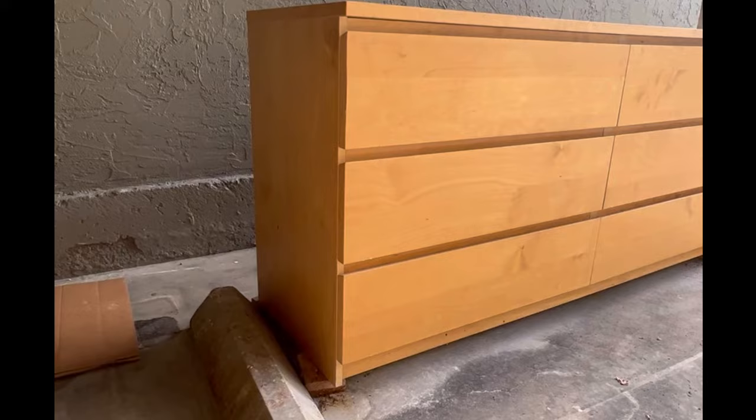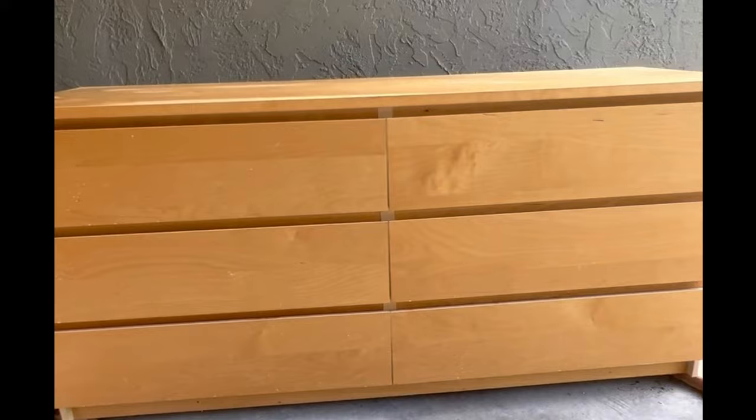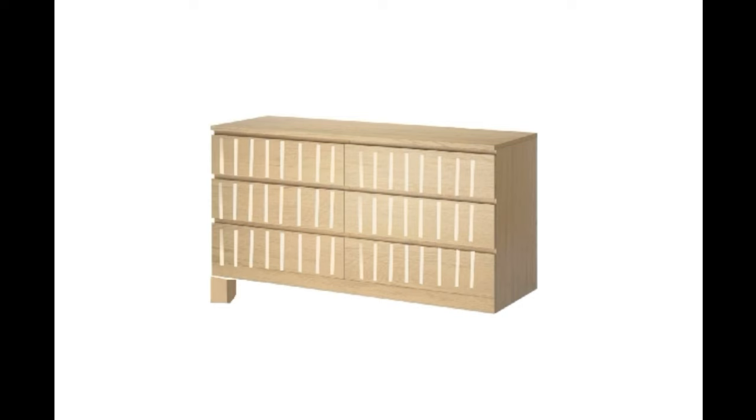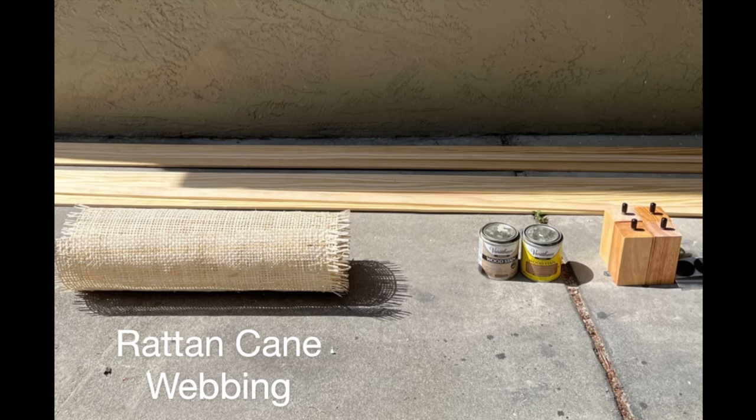I've been wanting to buy an IKEA MALM dresser for months but it is always out of stock. Then one day I saw someone in my neighborhood was moving and didn't want their dresser anymore and was giving it away for $35, so I took it home. The MALM dresser design itself is a little plain, so I decided to add some detail to the drawers and give it legs to give it a more modern and less bulky look.